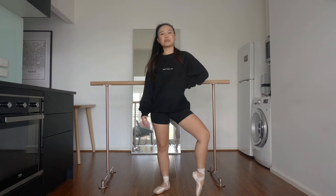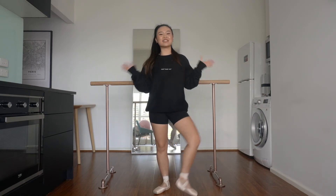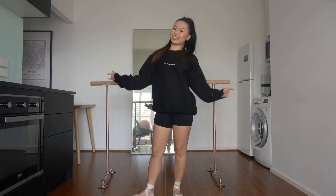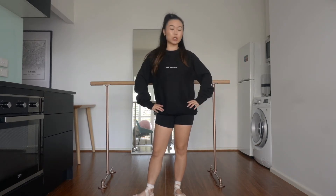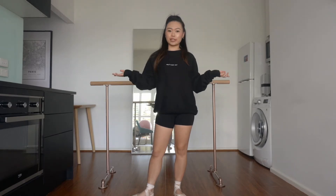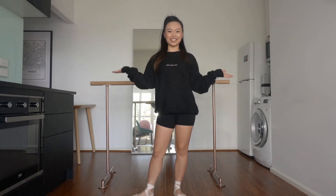Hi dancers, I'm Jojo from Ballet with Jojo and Adult Ballet Collective, and welcome to the matchy matchy edition of my adult ballet style series. Today I'll be showing you some of my favourite ballet outfits with a matching leotard and a matching skirt. So be ready to see some colour and let's get started.